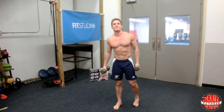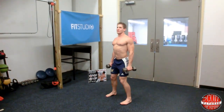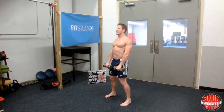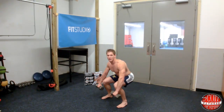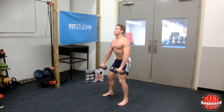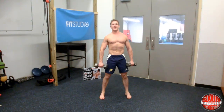The next exercise is a dumbbell deadlift. Use the same dumbbells if you want. Put your feet about shoulder-width apart. Keep your chest up and your back arched like in a squat, but hold the dumbbells out in front of you. As you come down, your hands go past your knees — as if a bar were in front of your knees. Come down as far as you can, keep your core tight, grip the dumbbells tight, and breathe out on the way up. Do 10 to 12 reps.